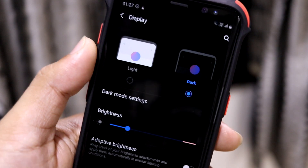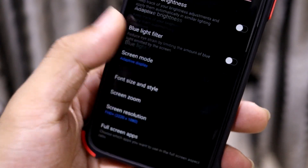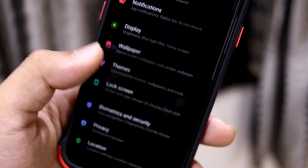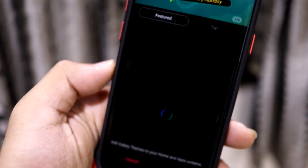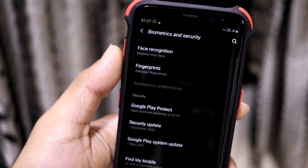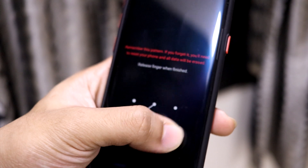There are some icon changes, and inside Display we have dark mode now — it's in a separate and more prominent section. Just your normal stuff in normal modes and the lock screen. There are a lot of changes actually; it's been a long time since I made any One UI 2.5 videos. Face recognition is also there, let's see if that works.